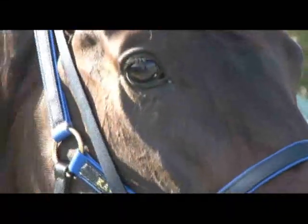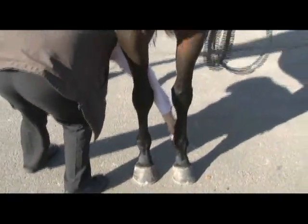The most important thing is: do you get on with the horse's character? Is your personality a fit with how the horse is? Do the legs look similar? Do the hooves look similar? Do they still walk freely?